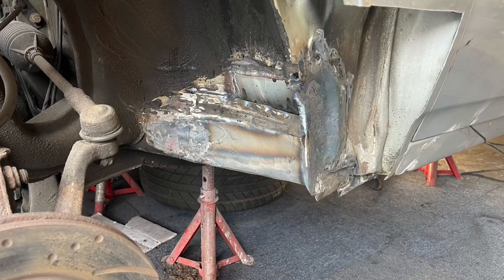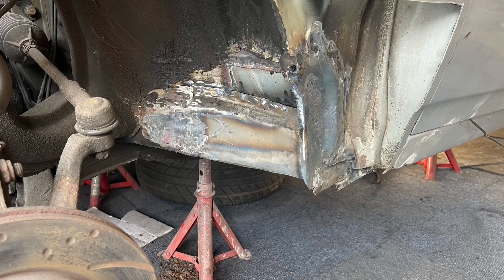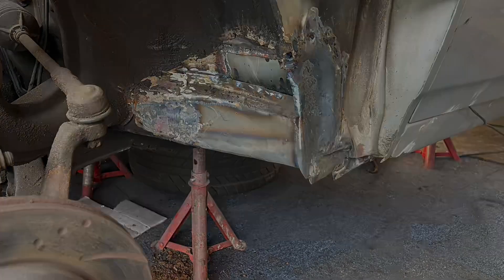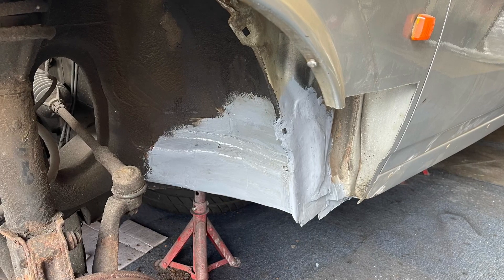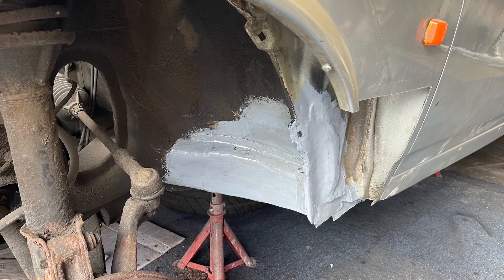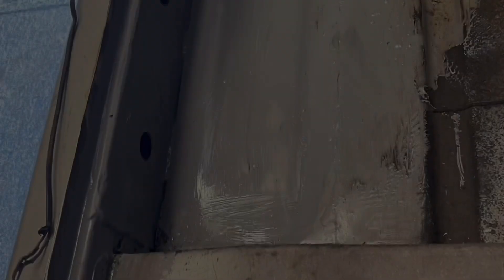Once the floor pan was in, this allowed me to finish off the outer brace behind the front wheel. I ended up welding that fully up and getting it all ready for the next stage of the external work. I then repainted everything in grey oxide primer including the internal. Finally, once the car was painted, I drilled some holes in the inner arch and injected wax oil in to prevent any future corrosion from where the welding had taken place.